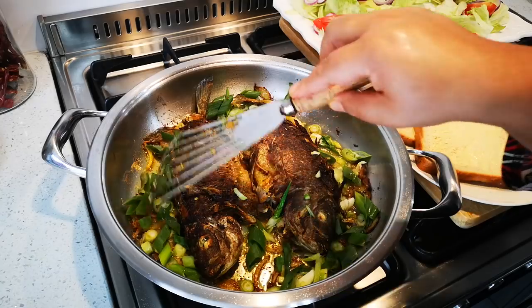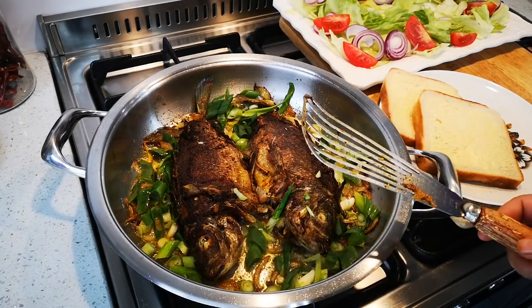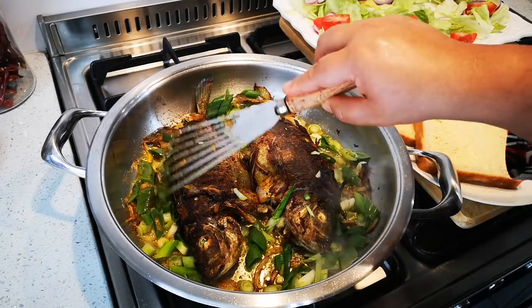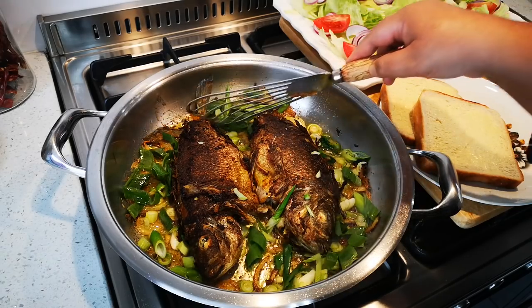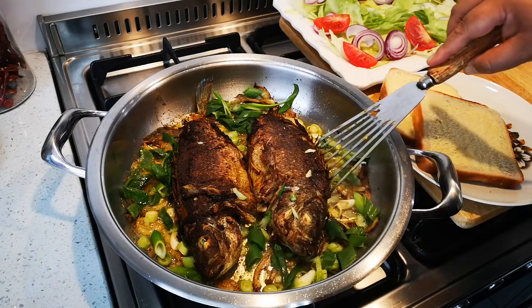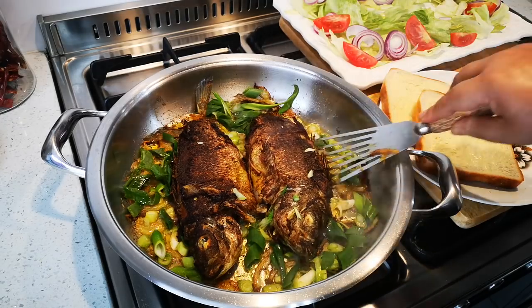The most important thing when you cook — and I will always say this — is make sure you add salt to your food, the seasoning. If something tastes bland or a bit dull, just add a bit more salt. Okay, there we go, I'm gonna switch off the heat and put the fish here.